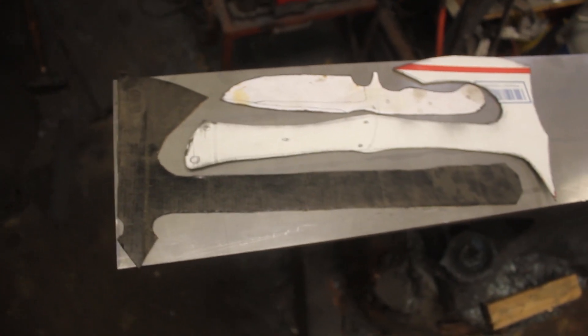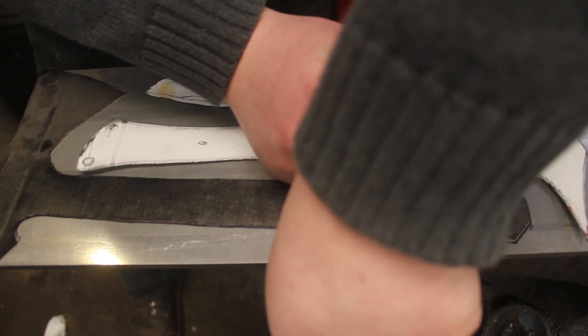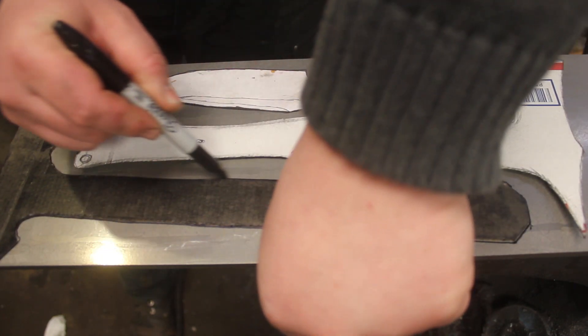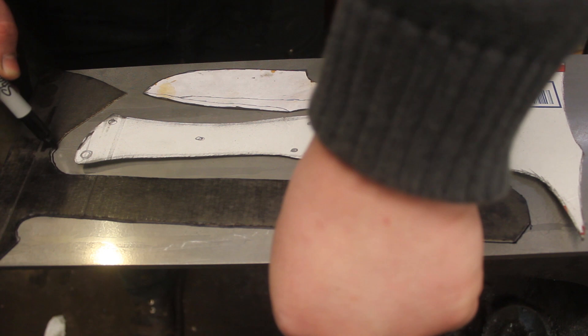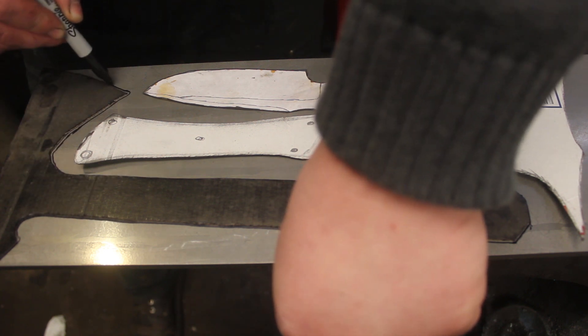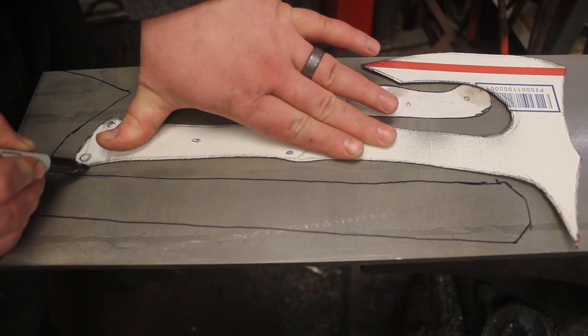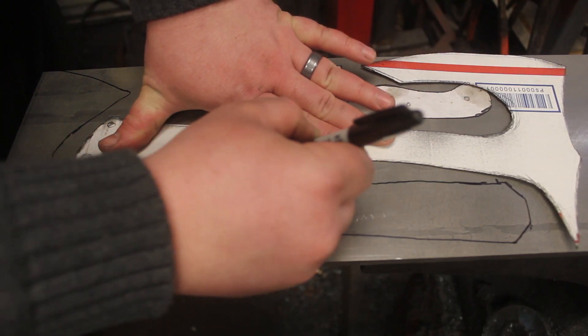So I'm going to trace these and then start up the plasma cutter.